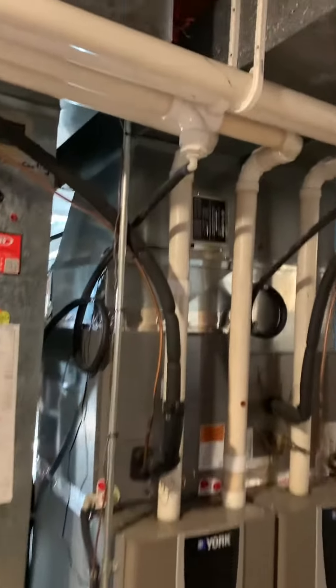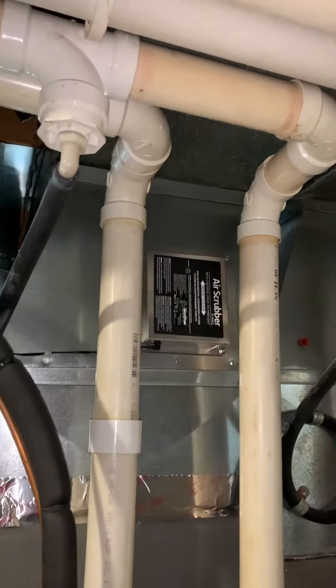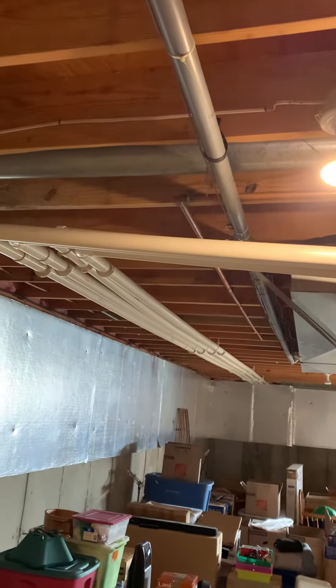The coil will stay, AC will stay for the first floor — not doing anything on the second floor. There's an air scrubber here; we need to check it and make sure it's working properly.